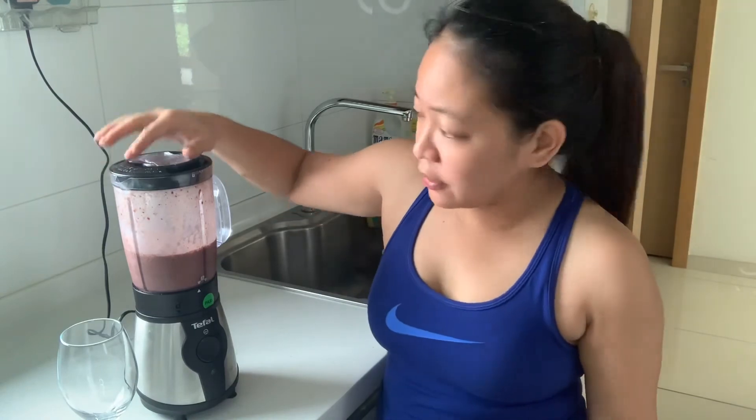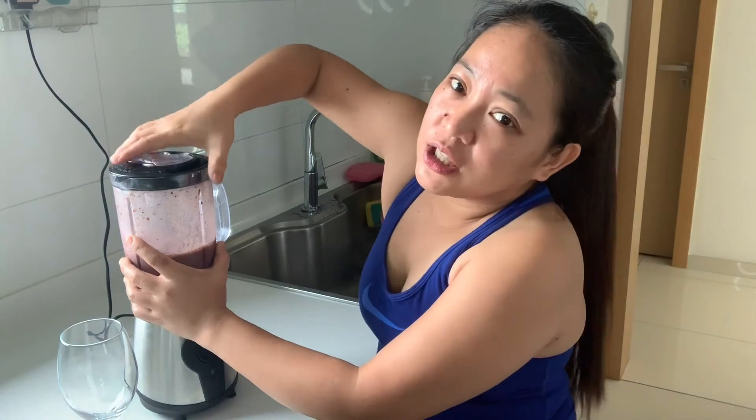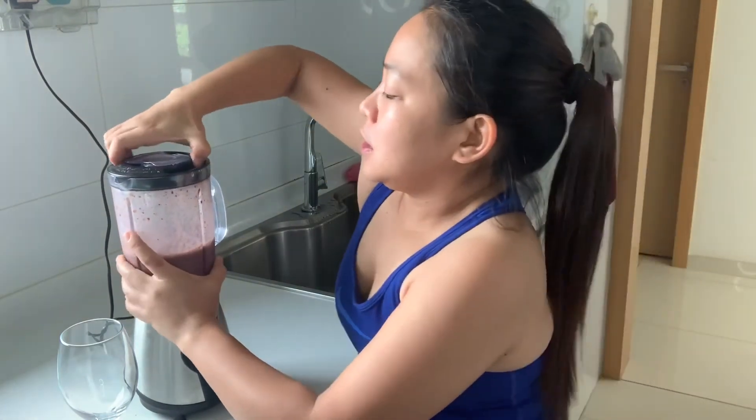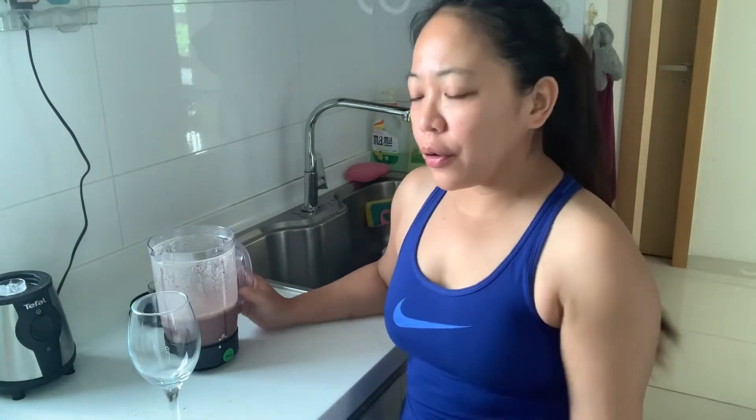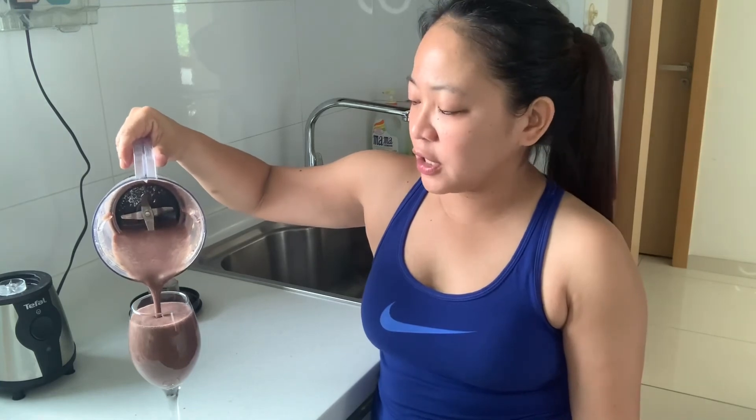I started working out at around 10:30 guys, and now it's already past 12, so that's one and a half hours. It's lunch time! I was feeling it earlier. I'm really hungry but I'm not going to eat rice — no rice. So this is my lunch. I consider this my brunch — breakfast and lunch. I'm just waiting for my garlic bread to finish toasting, then I'm ready to eat.